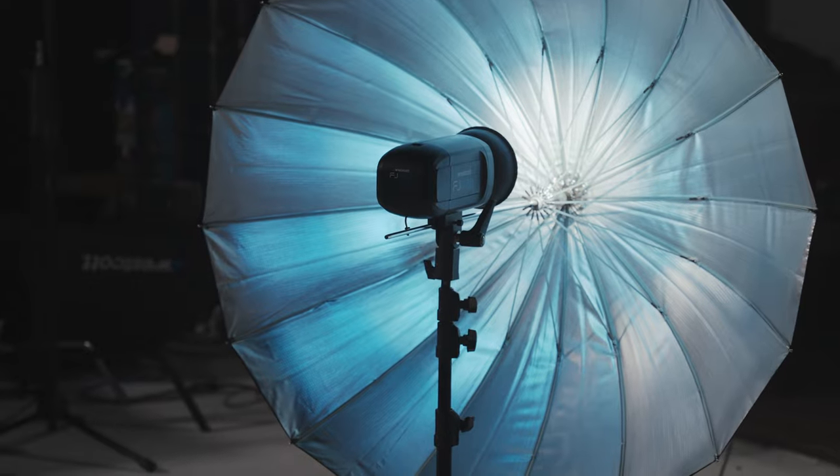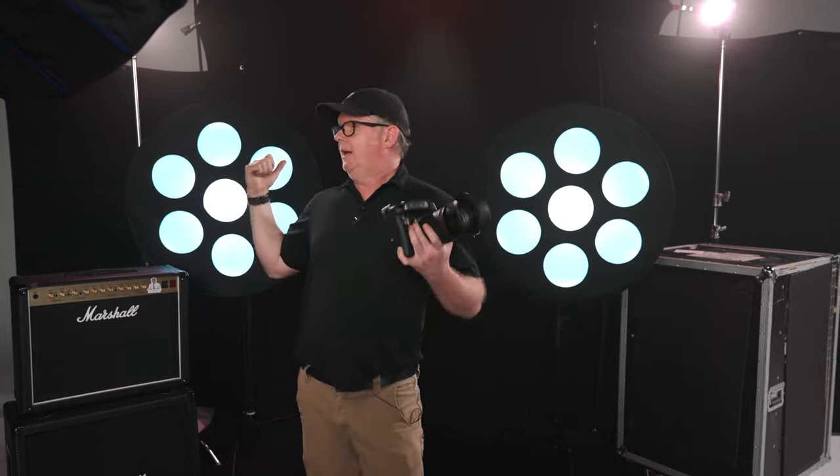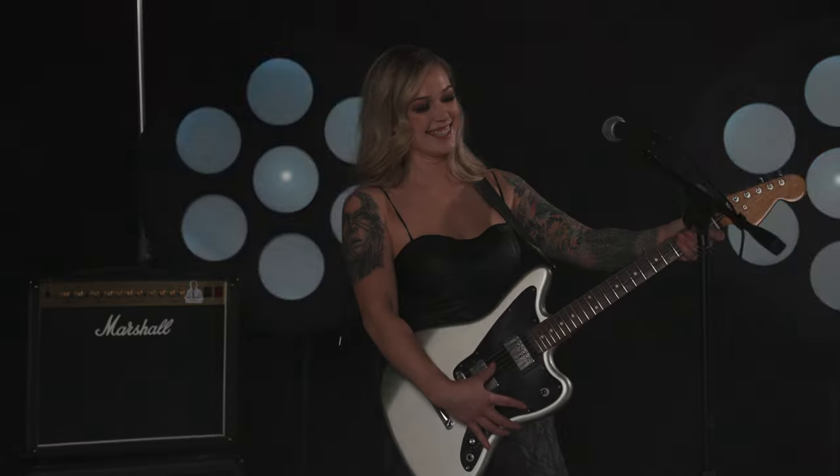We used the non-gelled light for our model to keep the skin tones where we wanted them, and then we brought in blue for the shadows. So we started there, working our way up for skin tones, and then built layers of color behind our subject.